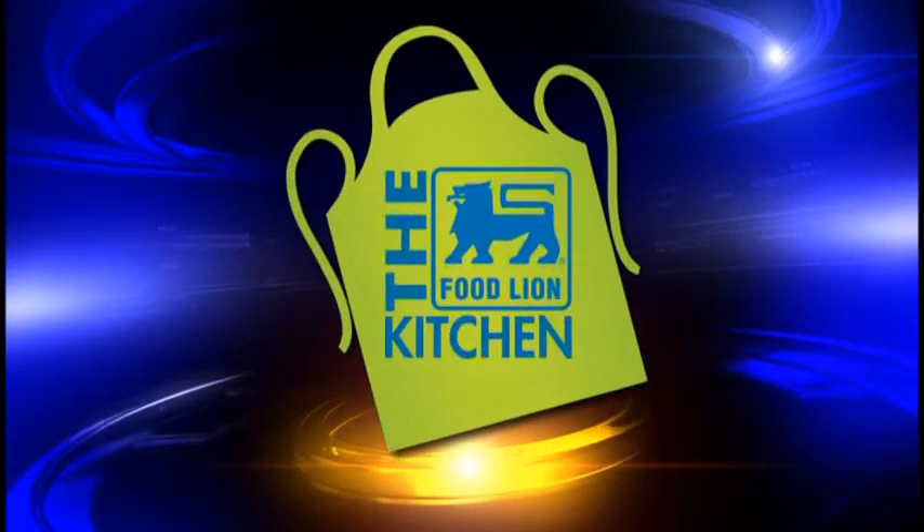This is your Food Lion Kitchen Break. Hi, welcome back to the Food Lion Kitchen. I'm Kimberly DiNapoli, owner of Tasty Olive.